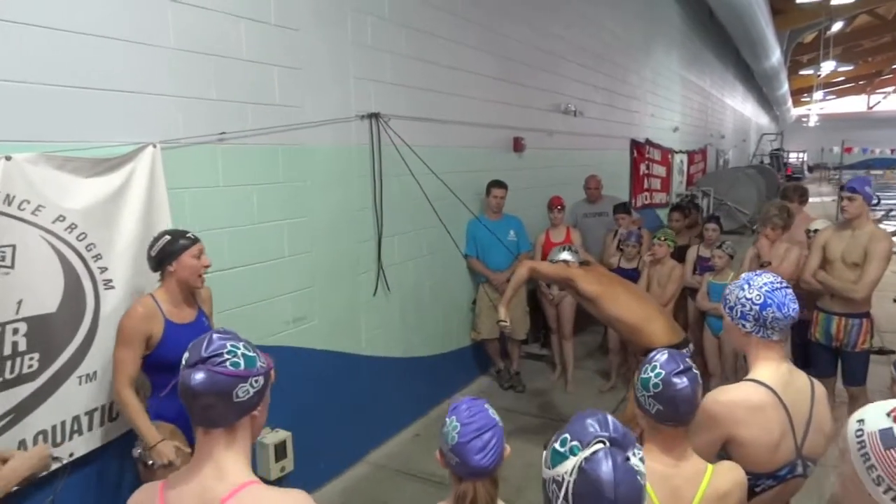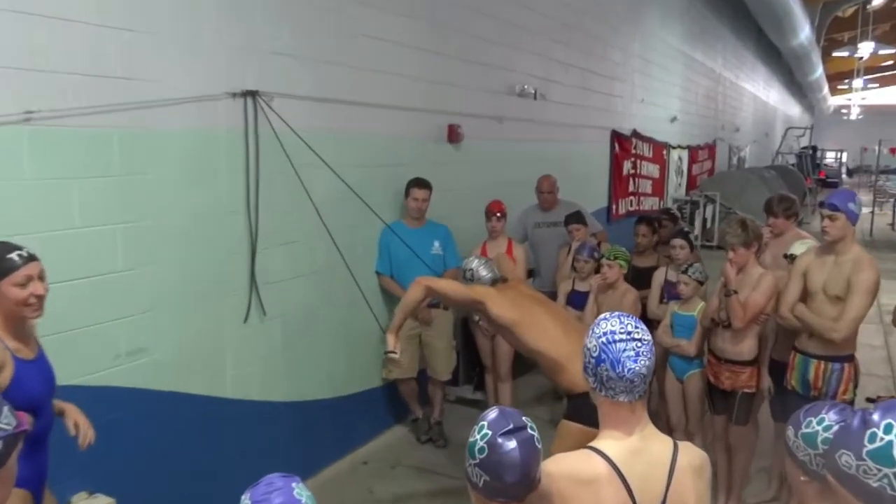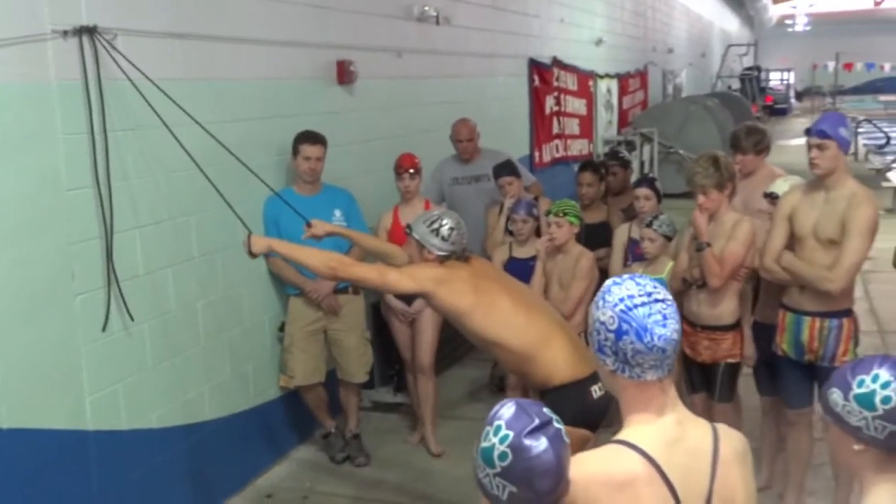You guys all see that? Everyone sees the elbows? Imagine that the elbows are creating a 90-degree angle. You guys all see that?